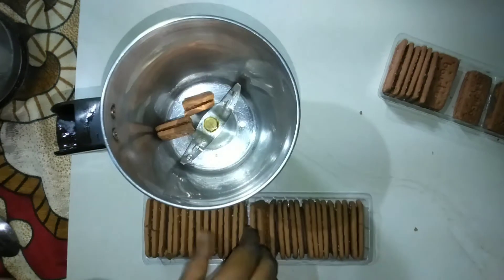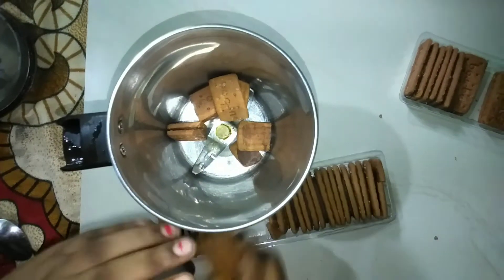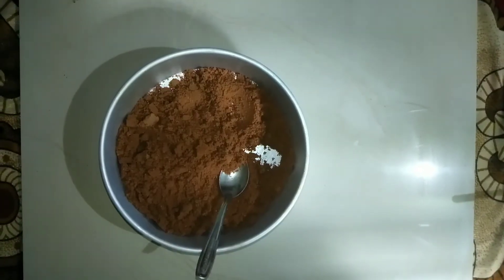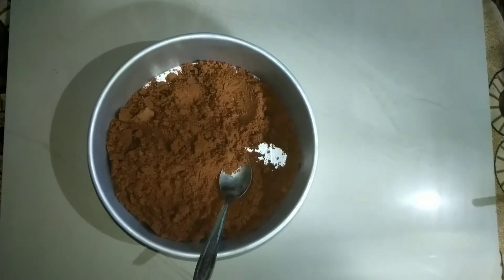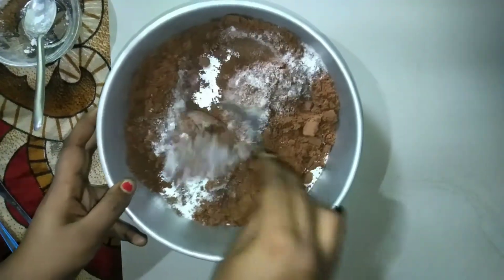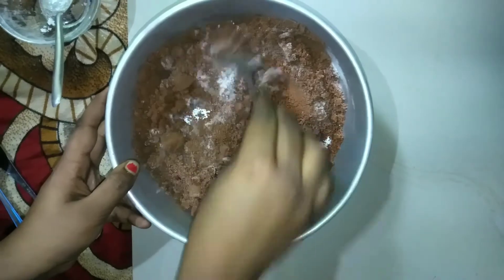Let's put it in the bowl. We add 1 teaspoon of baking soda. Add 4 tablespoons of baking soda. Mix it in the bowl.